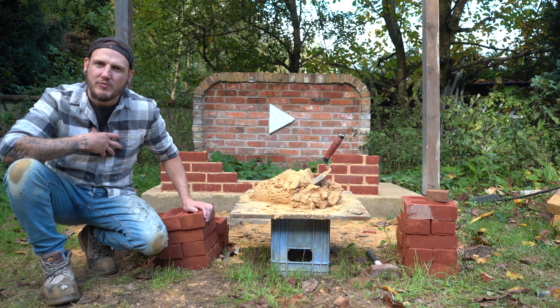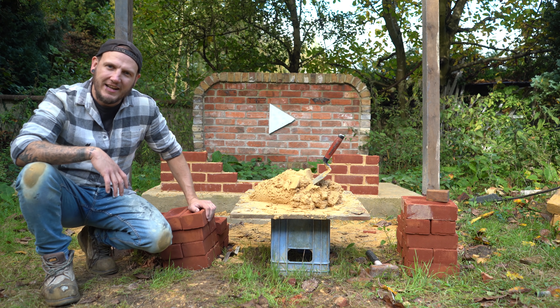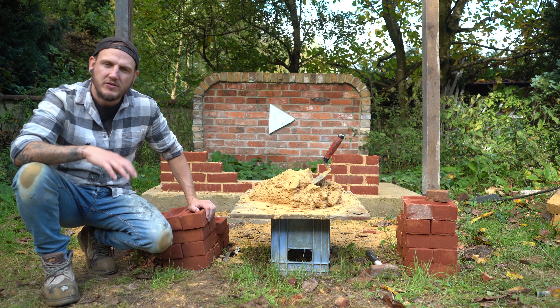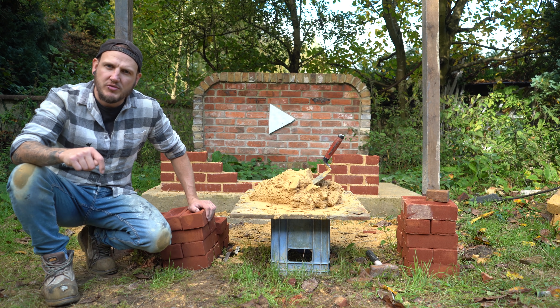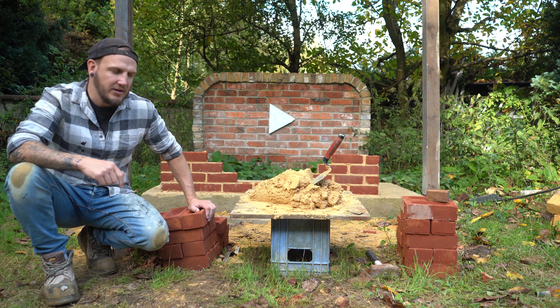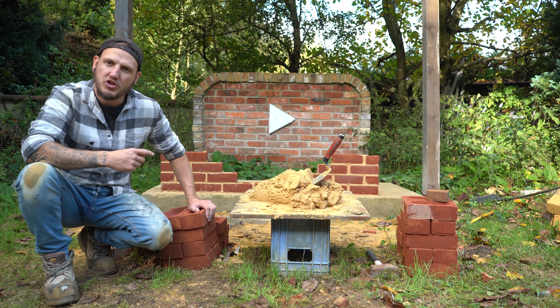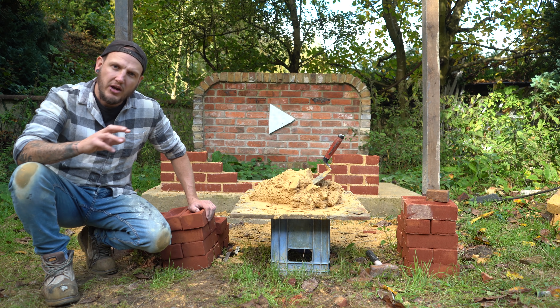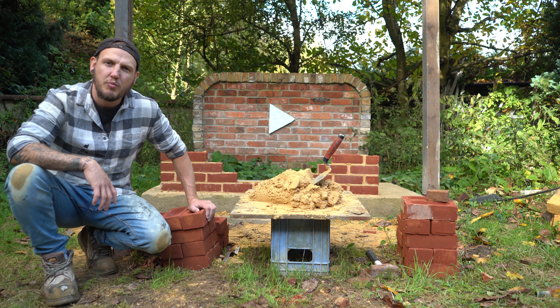Hi guys, how are you all doing? If you're new here, my name is Rodian and welcome to the channel. So today we're going to be tackling laying bricks to a line. If you haven't checked out the previous couple of videos, there's a link down in the description to the playlist where you can learn all the basic techniques, basic trowel skills, and a few other bits like corners. Specifically the corners — you're going to need them before you do any running in, so go check those out first.